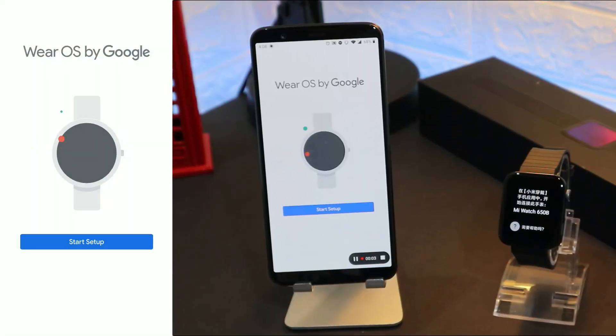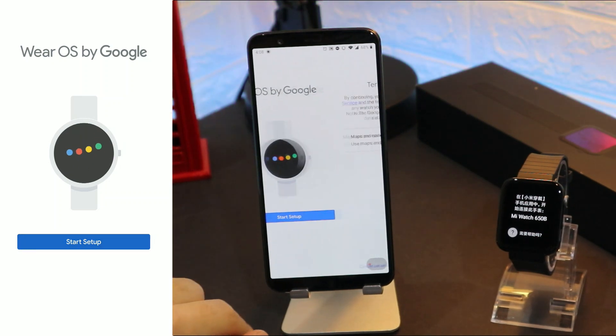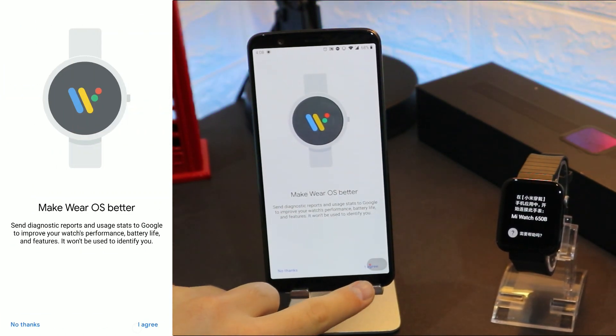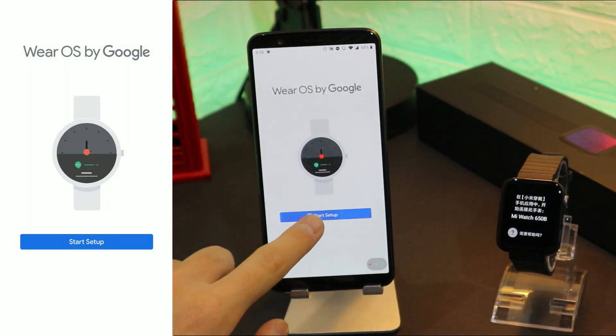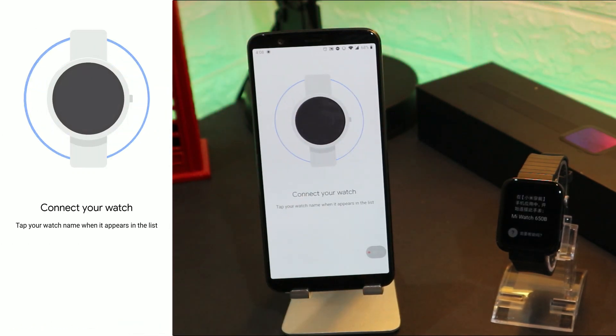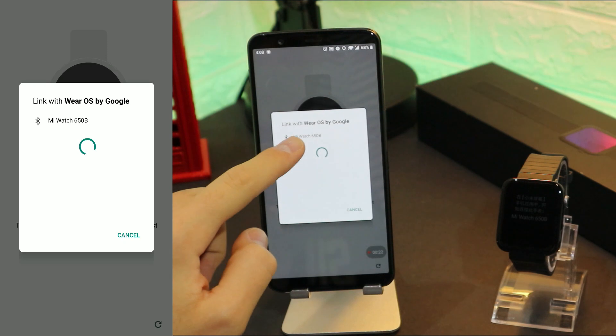This is Miware and the app for Mi Watch. Press it, press start, set up, and you have to agree with a couple of things. Press agree again and now we have to wait — as you can see it immediately found our device.